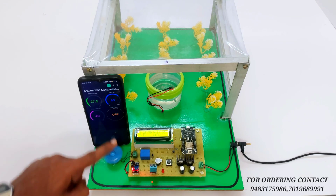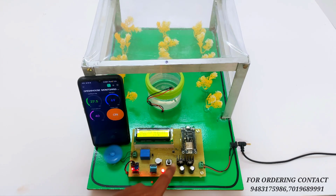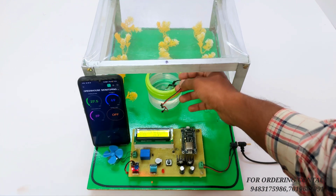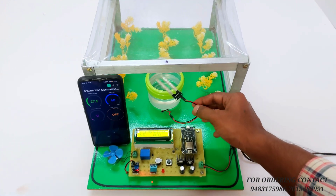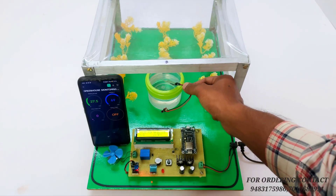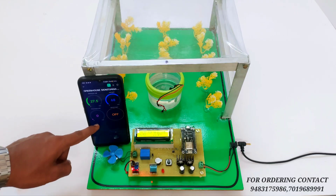We also have a button here and you can control it from here as well. You can also see the soil parameter. Whenever I remove the sensor from the soil, the moisture level automatically decreases. Whenever the soil moisture level changes, all the parameters are updated and shown here.